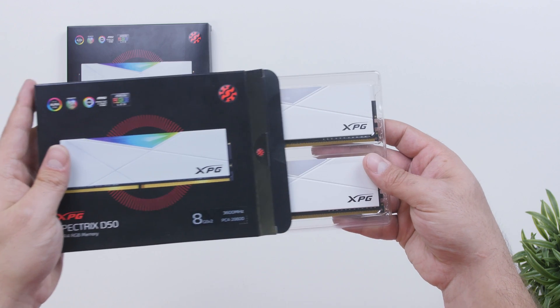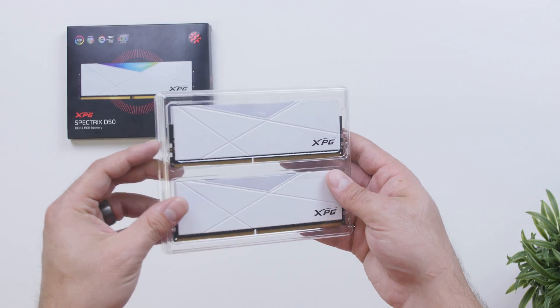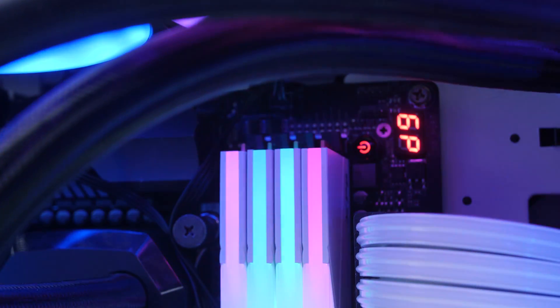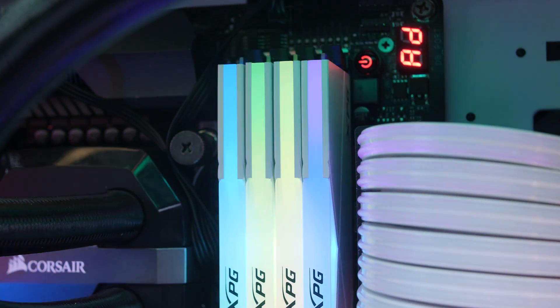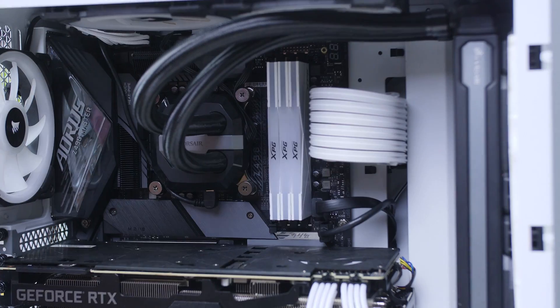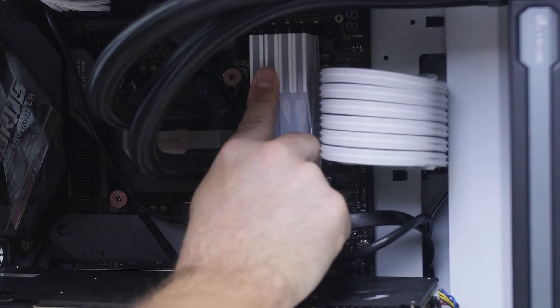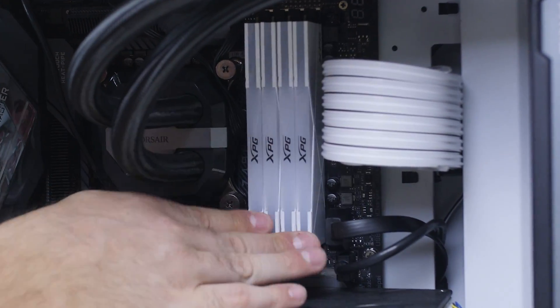The D50 has a very minimalistic design with some nice indent lines and five addressable RGB LEDs at the top that feature a very nice diffused look. They're also not very tall so most air coolers will easily fit and they won't give you any clearance issues.